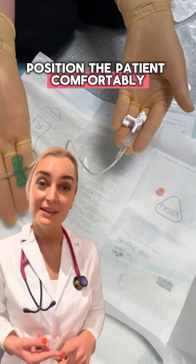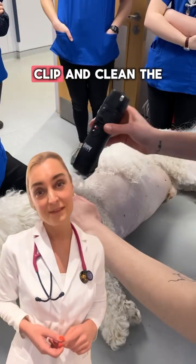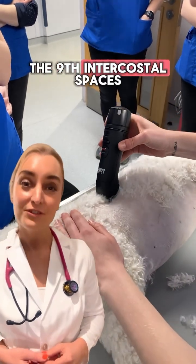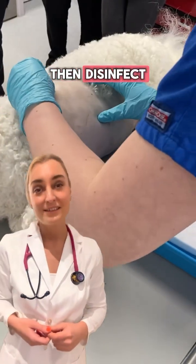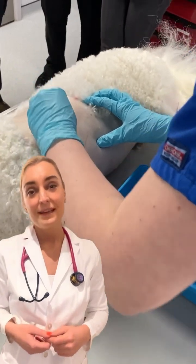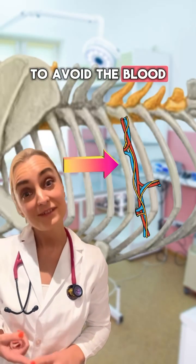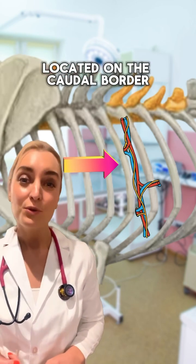Position the patient comfortably. Clip and clean the area, typically between the 7th and the 9th intercostal spaces, then disinfect. It's important to insert just cranial to the rib to avoid the blood vessels and nerves located on the caudal border.